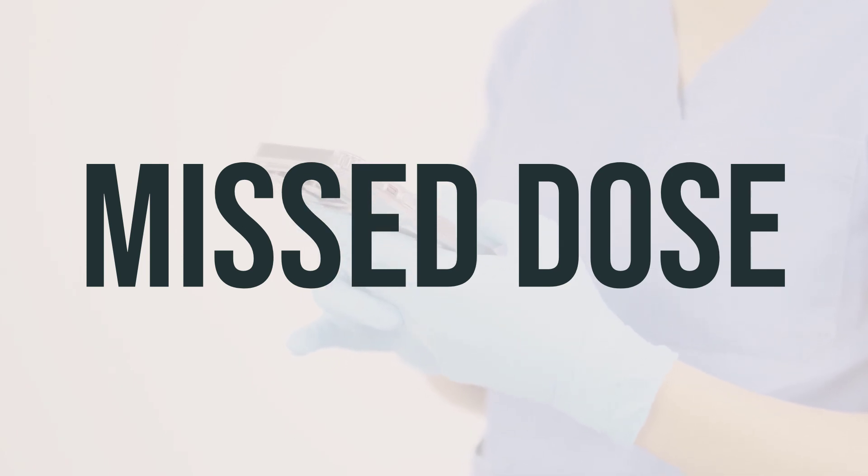Use this medication in the affected eyes as directed by your doctor, usually three times a day. Ideally, the doses should be spaced about eight hours apart. Use this medication regularly to get the most benefit from it. To help you remember, use it at the same times each day. Do not increase your dose or use it more often than prescribed, because doing so may increase the risk of side effects.